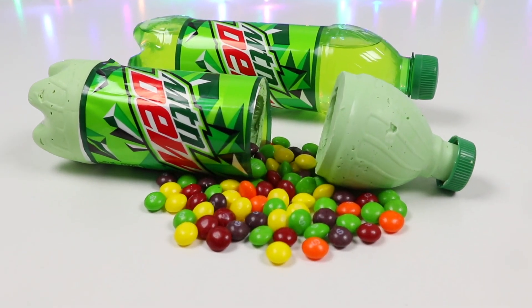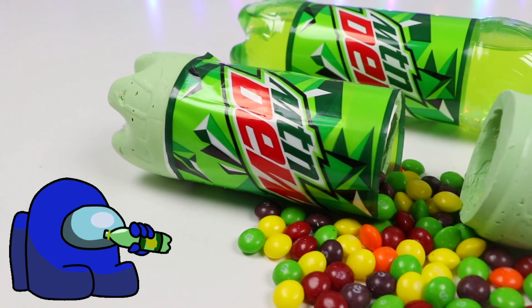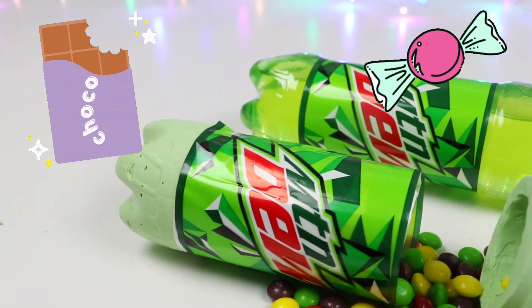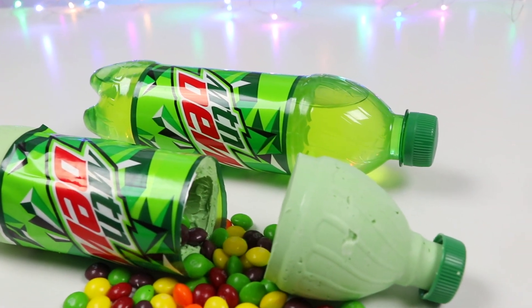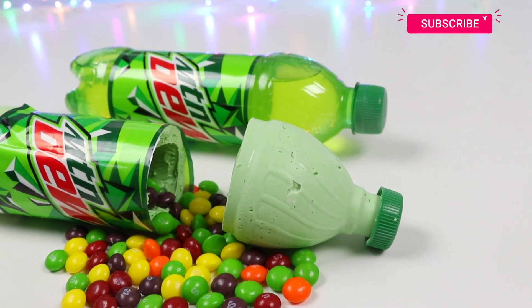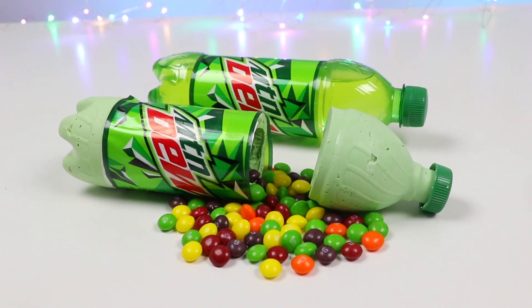Hey everyone! Welcome back to AwesomerPop! Get ready for a sugar high because today we're not only having soda, but we're indulging in chocolate and candy! I'll be showing you how to make this chocolate Mountain Dew bottle! But before we jump into it, if you're new to this channel, be sure to hit that subscribe button and turn on that notification bell so you don't miss any awesome videos!